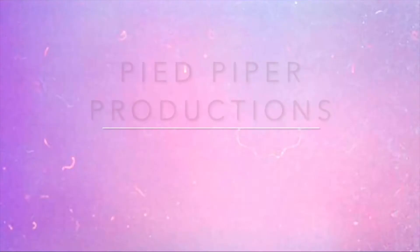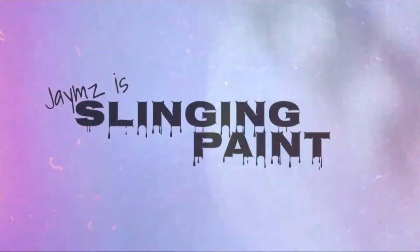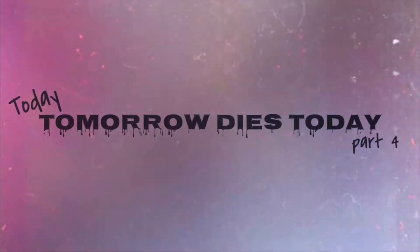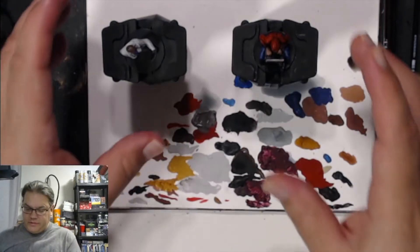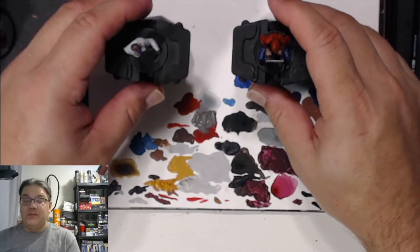What secrets do we have in the workshop this week? Spy for yourself and watch. Welcome back to the workshop where we are in the final stages, or the finishing stages, of the two miniatures from Tomorrow Dies Today.